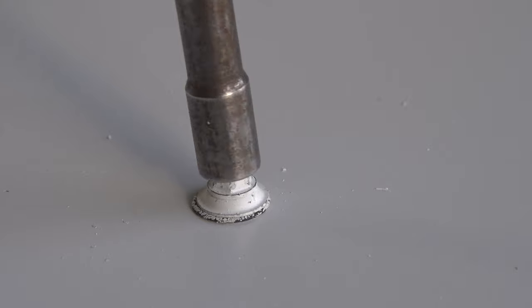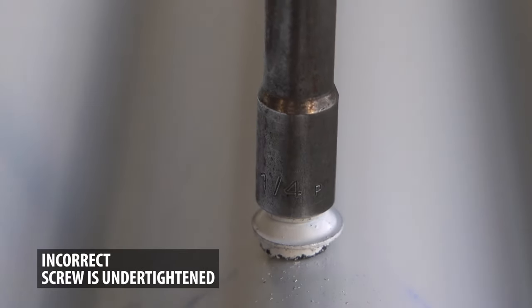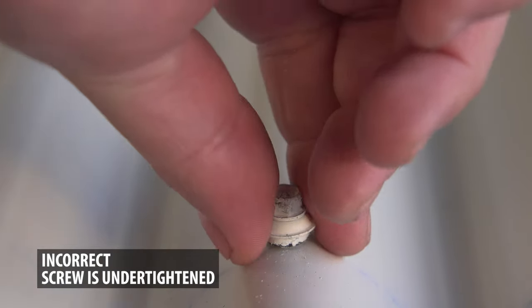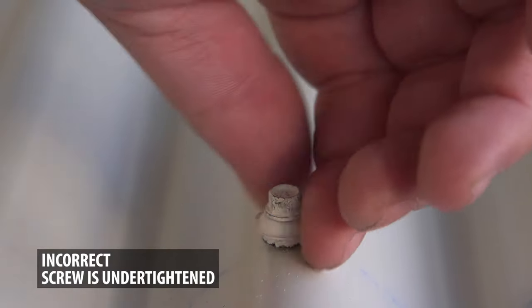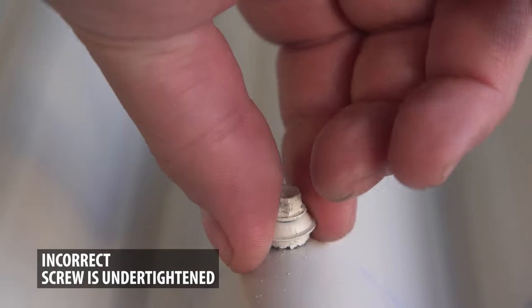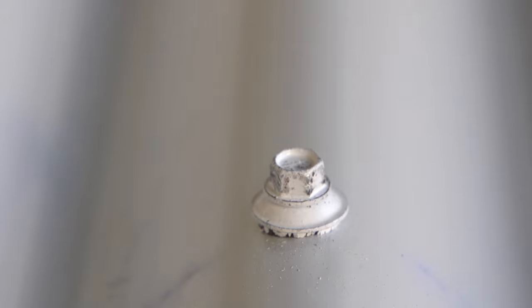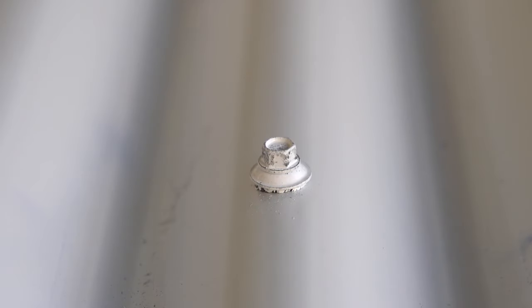If this happens, back out the screw to relieve some of the pressure. It's also just as easy to under-tighten the screw. The easiest way to determine if the screw is too loose is to see if you can spin the washer. If the washer spins, then the screw is too loose and should be re-tightened. You will develop a feel for fastening the metal panels correctly.